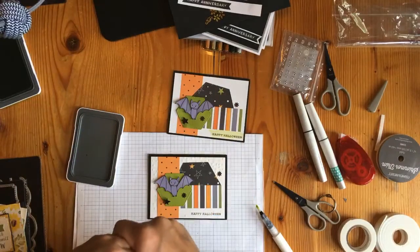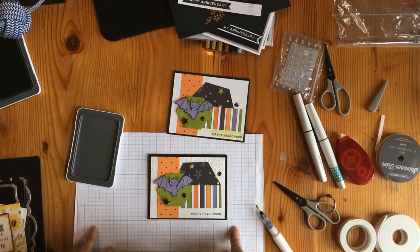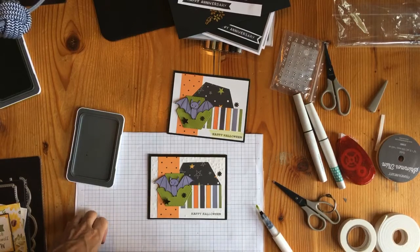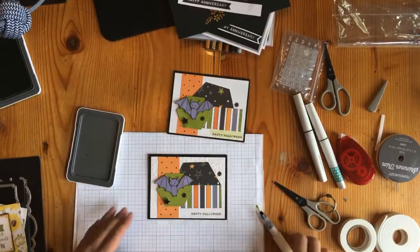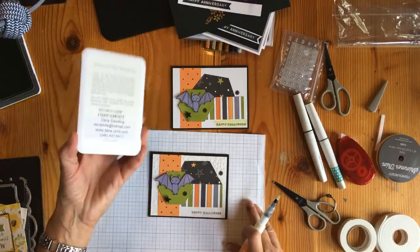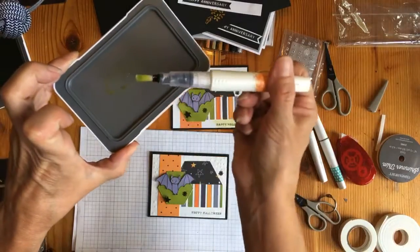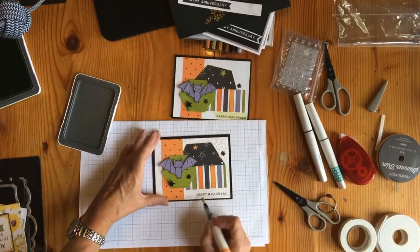Hey girls! Welcome back to the live version of internet connectivity in Beulah, Michigan. I will finish up this card and we've got one more. We are back with avocado ink smeared on the lid. We're going to use our clear shimmer brush to pick it up and then all we're going to do is color behind this.